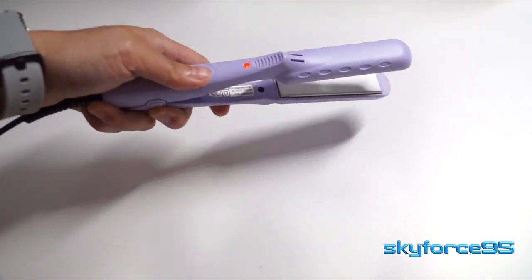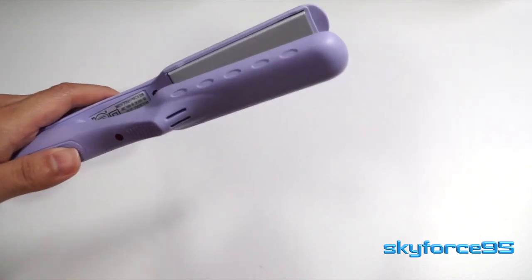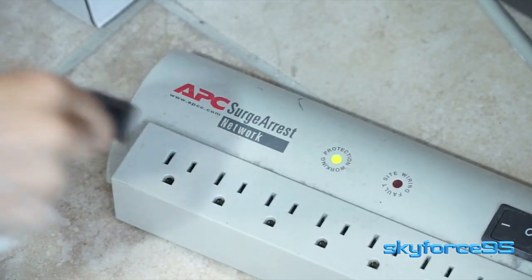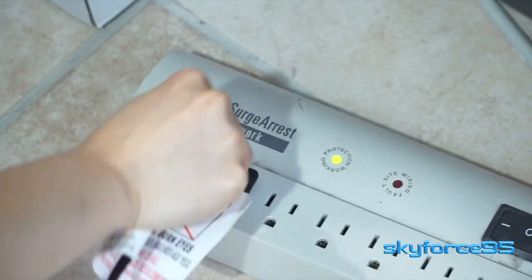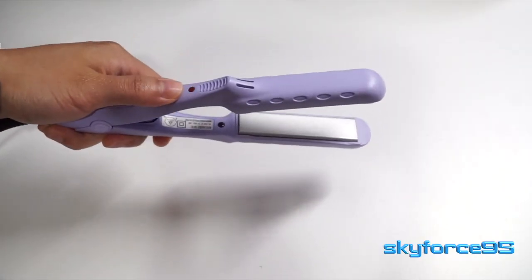You can easily tell when the iron is on with this red LED light that turns on when the straightener is switched on. Operation is very simple — just plug it in to power it up and then you're good to go. Now I'm going to move on to the demo portion of this video.